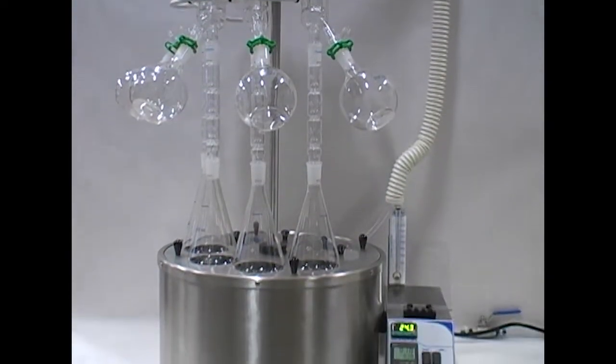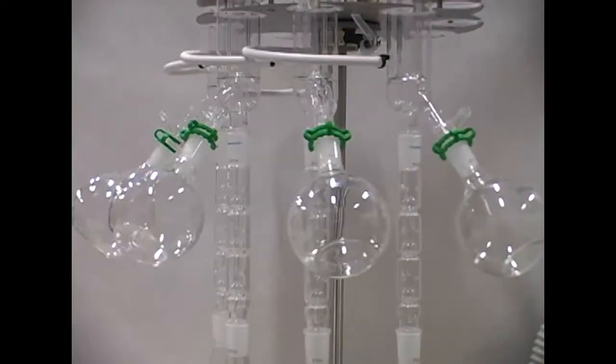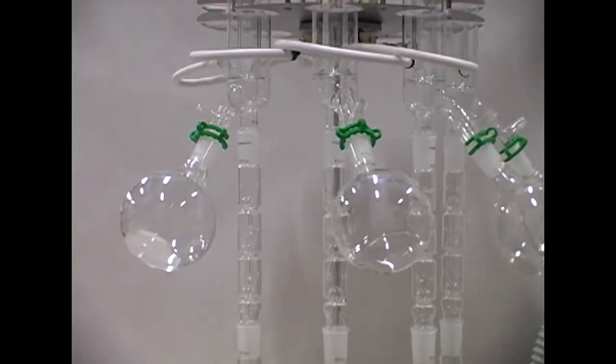Organimation's line of S-EVAP solvent evaporators provide reliable parallel evaporation of large-volume samples in both an affordable and environmentally friendly package.